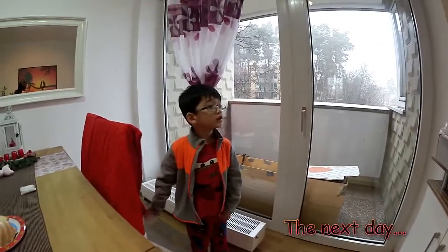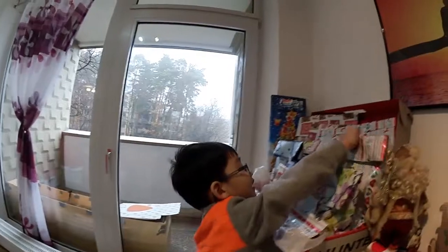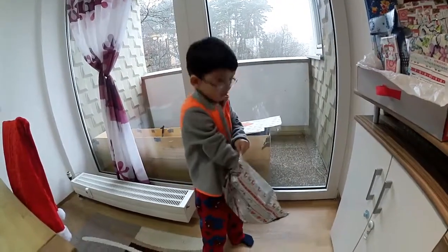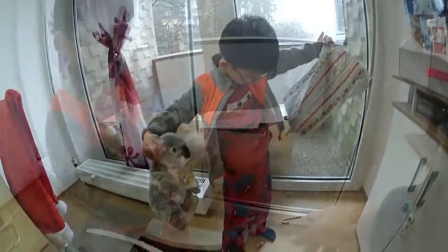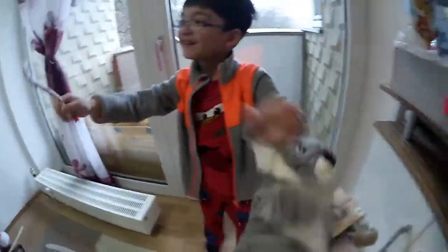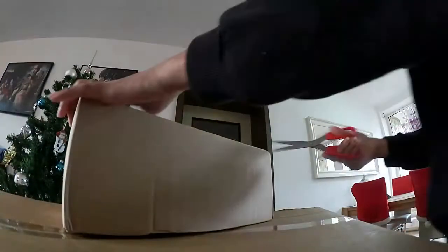So what number are we now? Number 14? Okay, then get it. Oh, a koala bear! Cool, it's so fluffy!